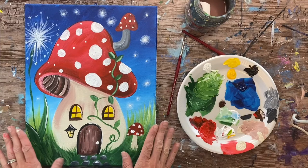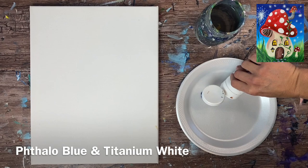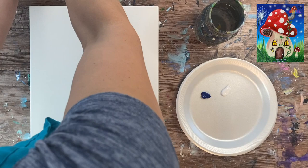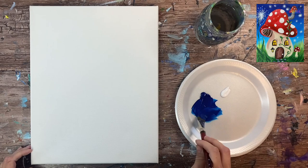Hi there, it's Tracy Kiernan from stepbysteppainting.net and I have a fun mushroom fairy house painting tutorial to demonstrate for you today. This is done on the 11 by 14 inch canvas. I use acrylic paints — student grade, a mixture of Liquitex Basics, Royal Essentials, and there's a few DecoArt Americana and Artist Loft, but they're all very similar to each other as far as colors go.